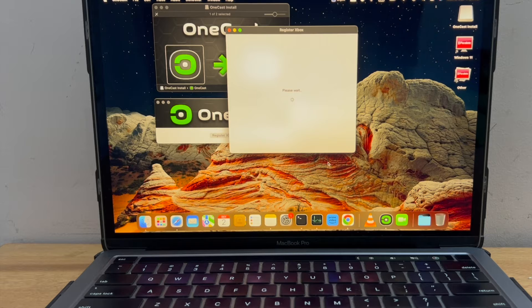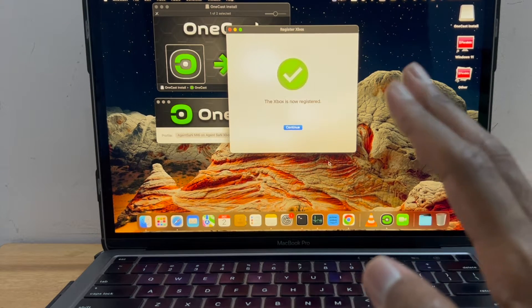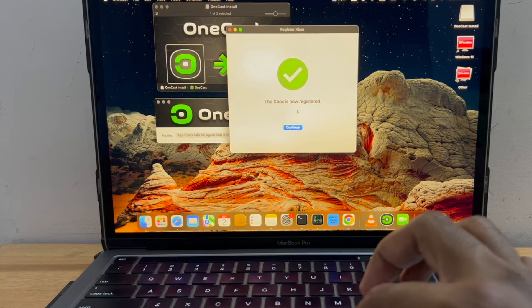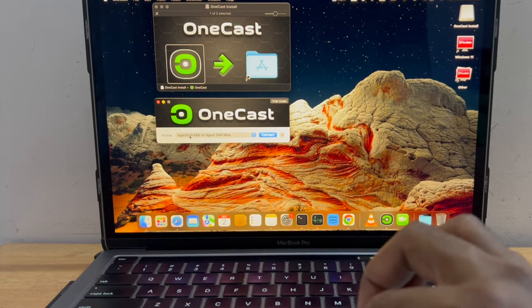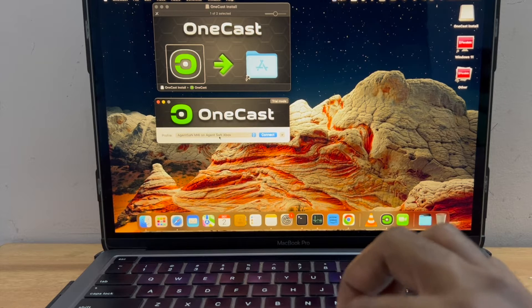I have logged in with my Microsoft account which I use for Xbox. I can see it's registering. I have a message which says Xbox is now registered — clicking on Continue. This is my Xbox and I'm going to click on Connect.